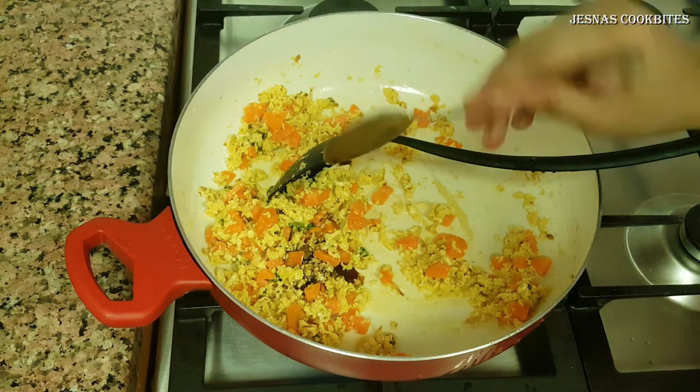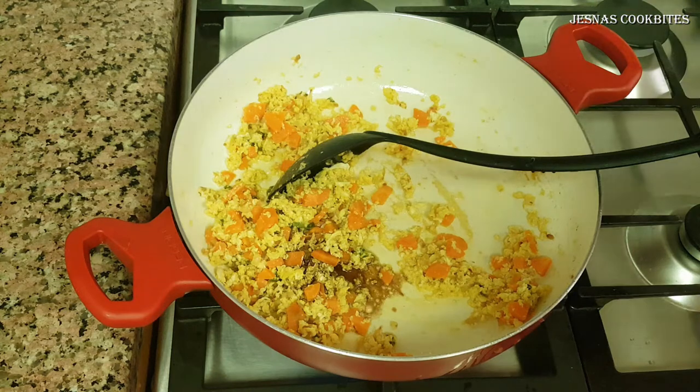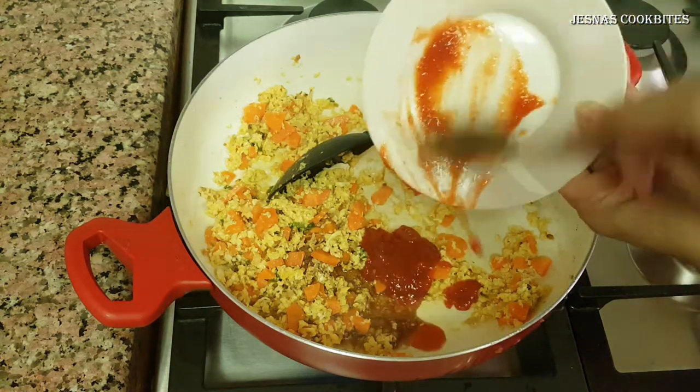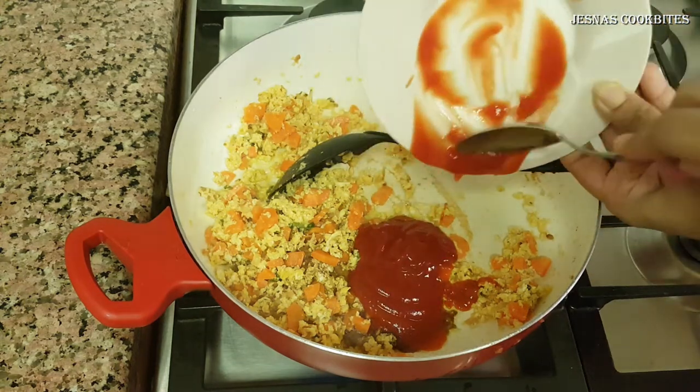I will add some sauce here, then add some soya sauce. We will add a little soya sauce. Add some chilli paste and add some tomato sauce.